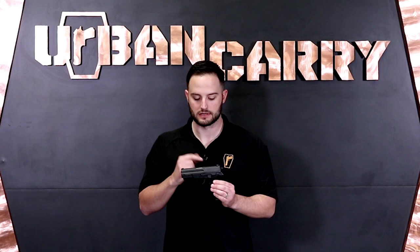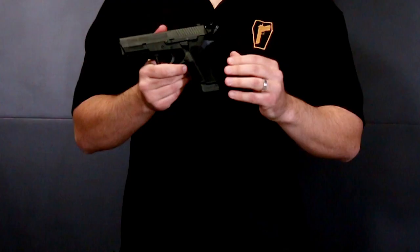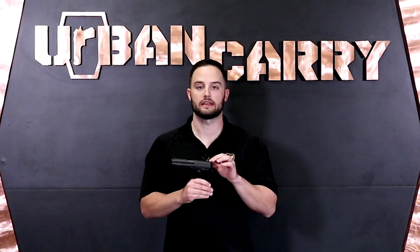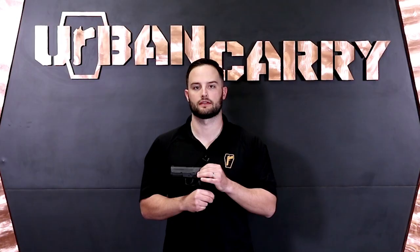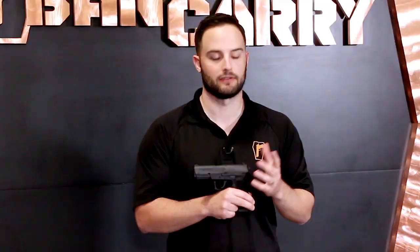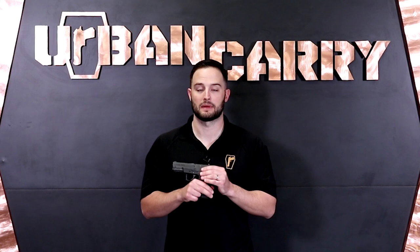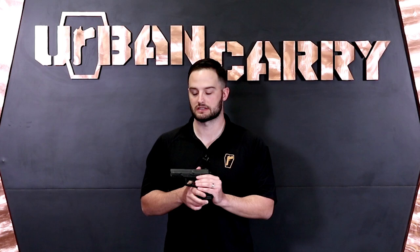Remember, these were developed for police duty use, so there are some features unique to that. Starting with the sights — these are heavier-duty, higher-profile steel sights, so they won't get banged up like plastic sights would. You can change them out to night sights if you prefer. On the 2022 you've only got rear slide serrations and they're not very aggressive, and there are no front slide serrations either. This is a double-action/single-action firearm with no manual external safety — the double-action trigger system functions as the safety. It does have a firing pin block to prevent accidental discharge if you were to drop it.